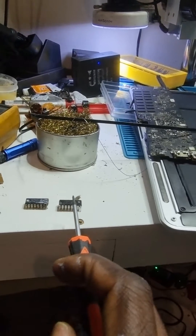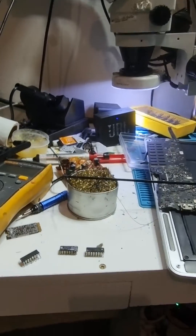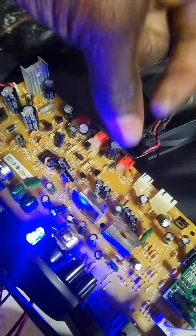It blew this one and this one — I actually replaced this one first and then it blew up again. The main issue with this chair is that the manufacturers, as much as they managed to put these integrated IC chips in, they put them in without any cooling.